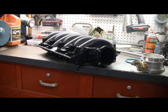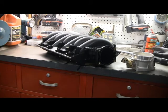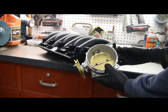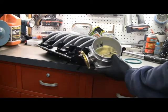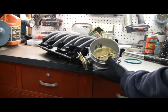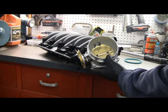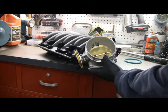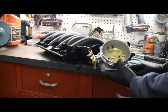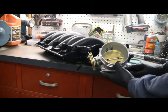Before I install the manifold, I'm going to put the throttle body on. This had a drive-by-wire throttle body on it. I wanted to have a little bit more control over it, so I went with a drive-by cable. This is the throttle body I bought — it's an Edelbrock 90 millimeter, part number 3864, basically a Victor Universal 90 millimeter throttle body. It was a 90 millimeter that was on here before, just changing it to drive-by cable.